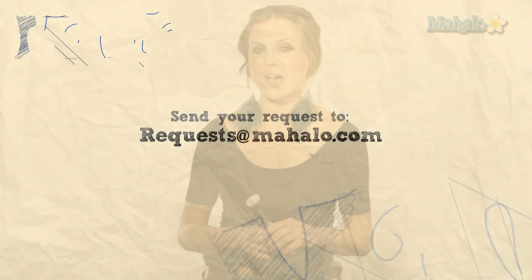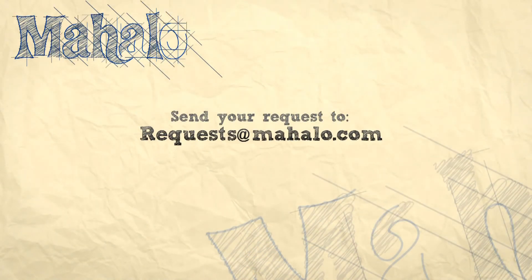Thanks for watching. For more great tips, click on the links. And if you have a special request, send us an email at request@mahalo.com. See you next time.